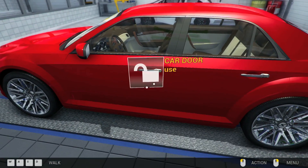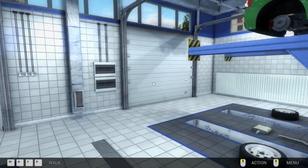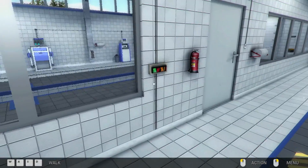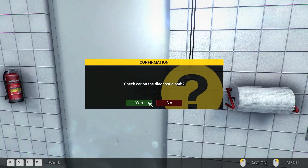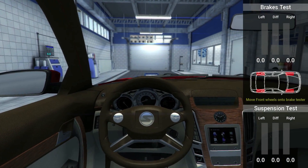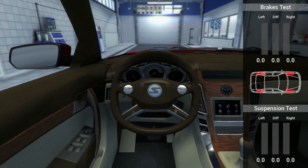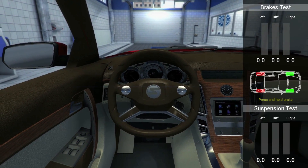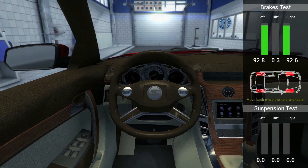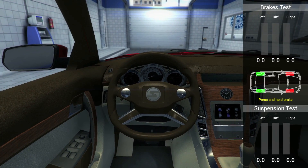We'll see if this is it. It's not. 'Check car on the diagnostic path' — whatever that is. Oh, it's this! 'Move front wheels onto the brake tester' — how the heck do I do that? Okay, press and hold the brakes. 'Move back wheels on the brake tester' — press and hold the brake.